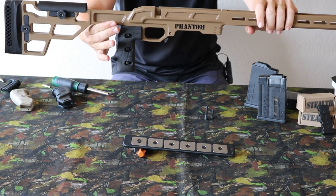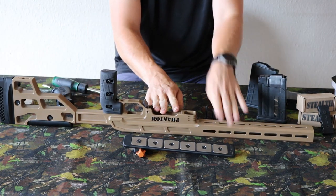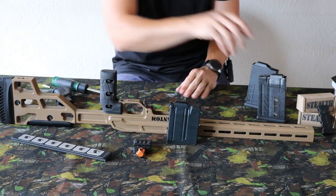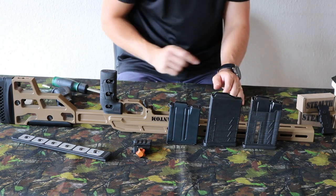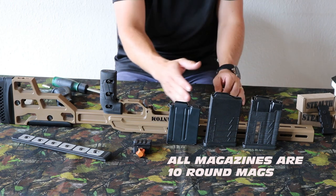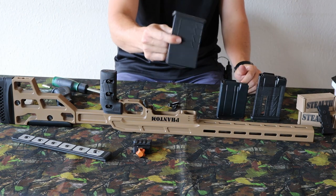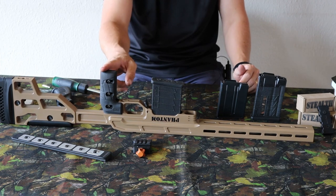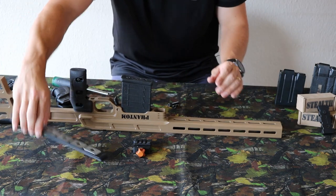Moving forward from the grip to the mag well, you have one of three options: the metal MDT, the polymer MDT, or the poly-metal magazine. All of these are sold separately. In the package the polymer mag is included, and it actually has a nice good look with the two black parts.